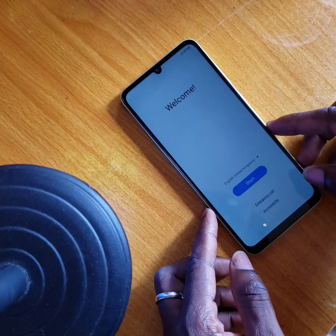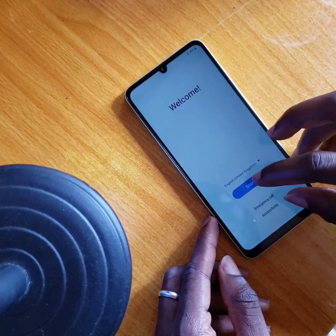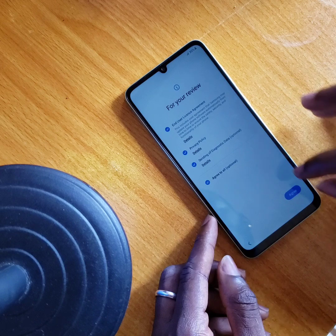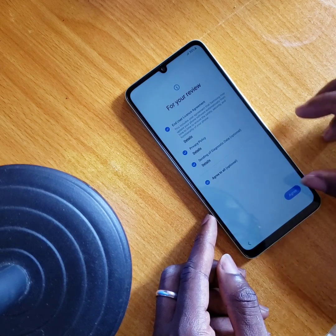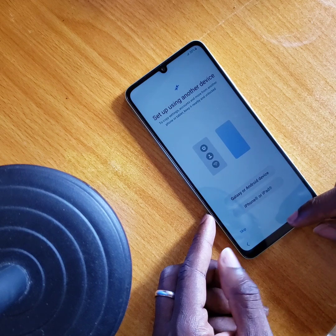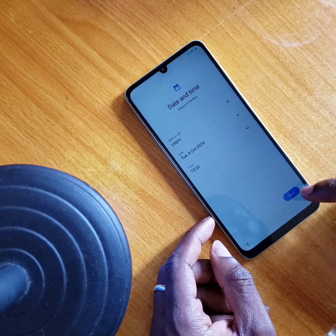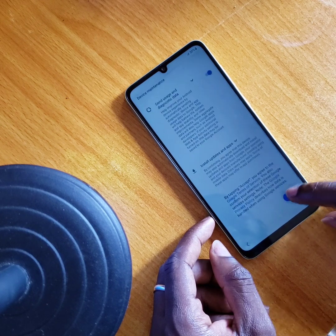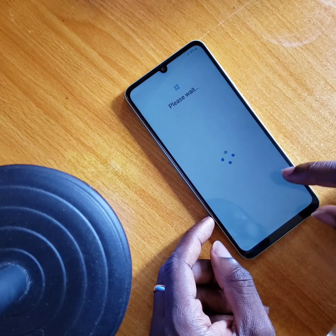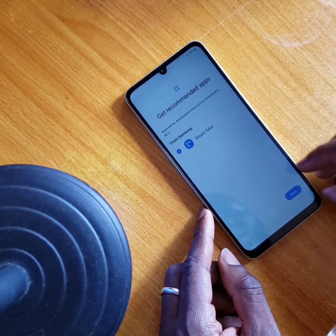As you can see, the setup screen is up — as clean as new. You can set up your phone the way you want. Everything has been cleared out of the phone; there is no password.